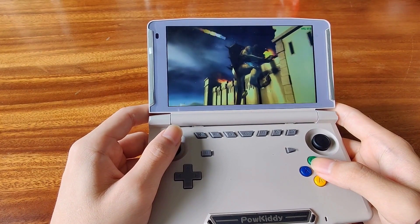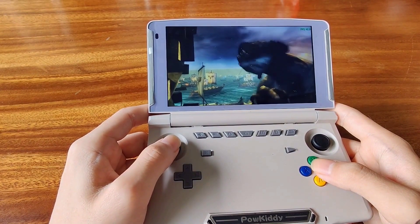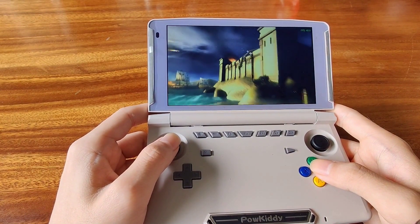As you can hear, the buttons — like the face buttons — are very clicky. It also looks like the analog sticks support L3 and R3.